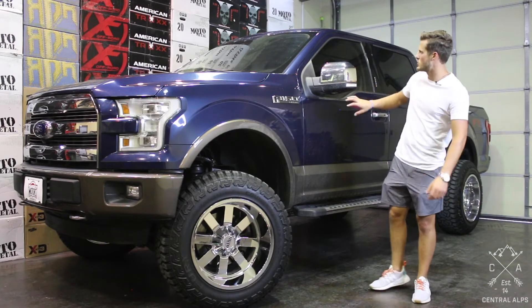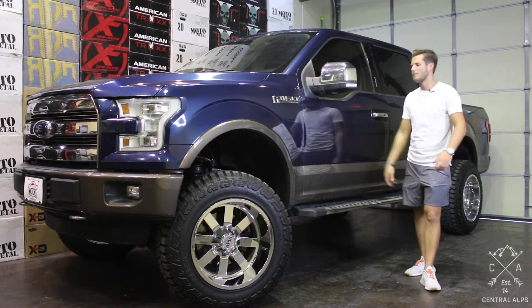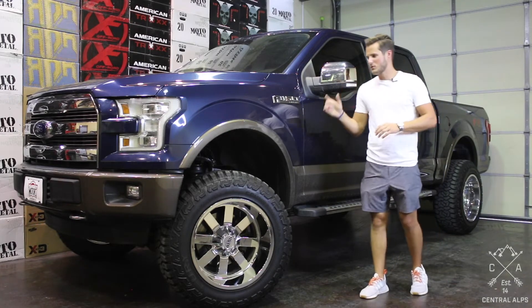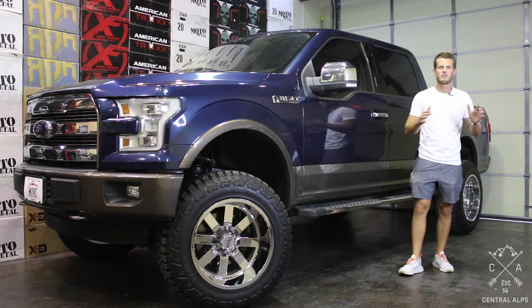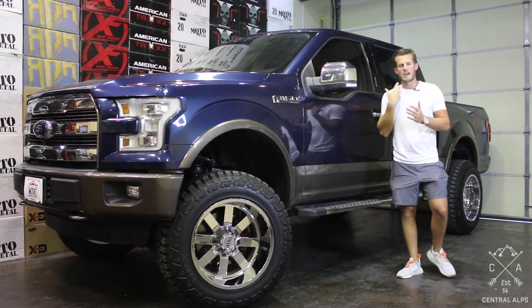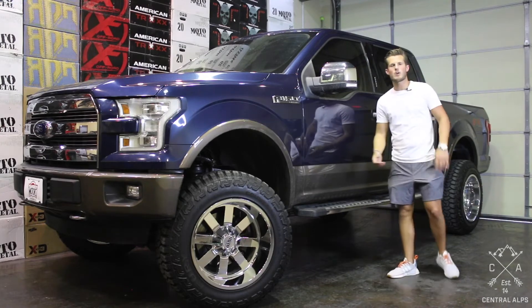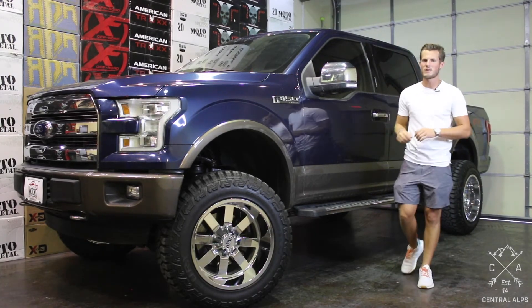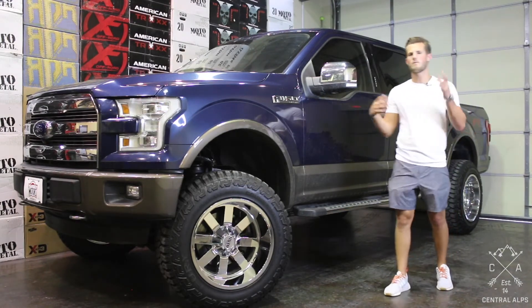Also, if you're looking at this truck and you're in the market for a vehicle but you don't want to go to the dealer or buy one and bring it to us, go to our website central-alps.com, go to the inventory page, and we have all of the vehicles that are currently for sale at dealer lots that we have built. The idea is you can find your perfect F-150, Jeep, 4Runner, any truck, and then call the dealer and buy it today.